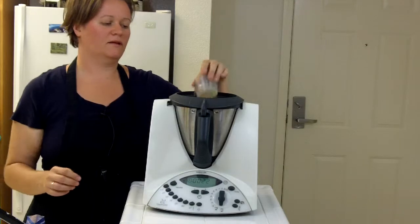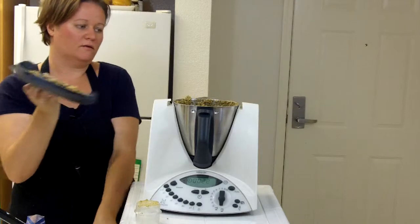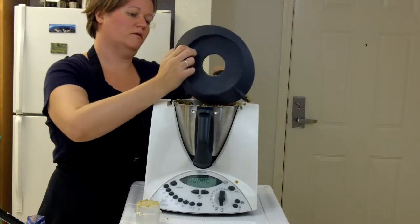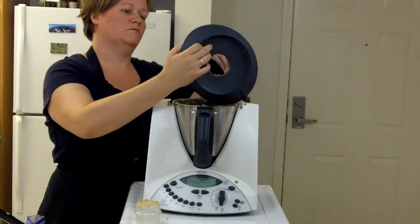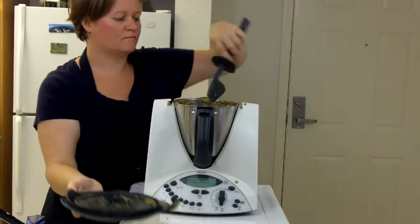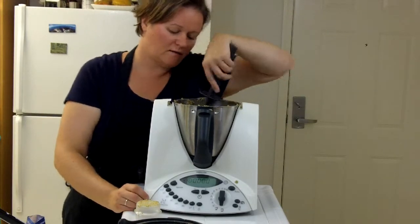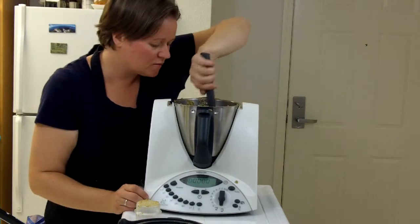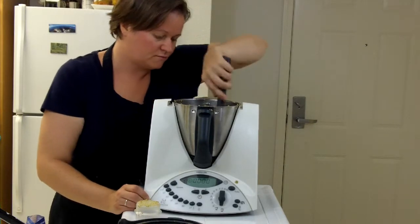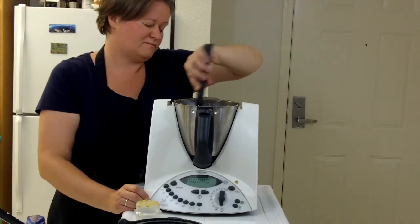It sounds like it's not really grinding anything anymore — that happens when everything ends up at the top, on the sides, and there's nothing for the machine to grind. So what we're going to do is scrape down the sides and make sure everything on the bottom is incorporated.